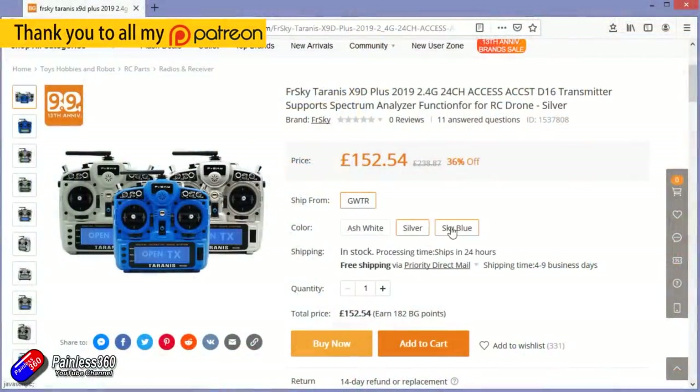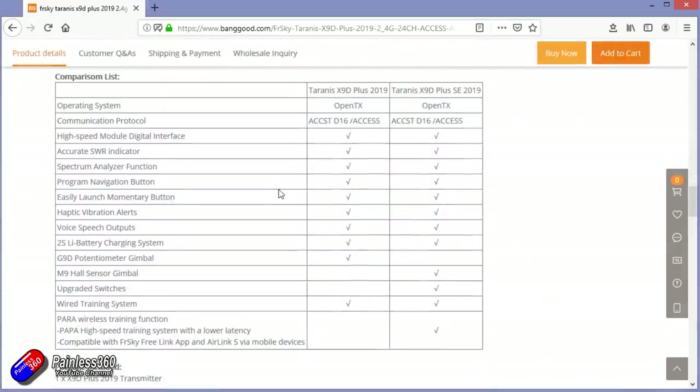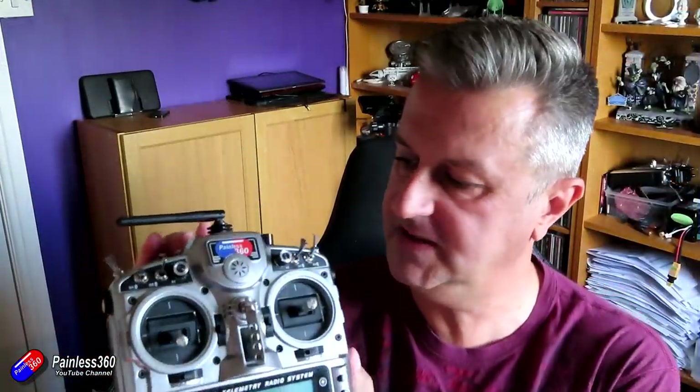It actually comes in two different versions. This is the standard edition. It doesn't have the wireless trainer function, doesn't have the upgraded switches, and sadly it doesn't have the hall effect gimbals.